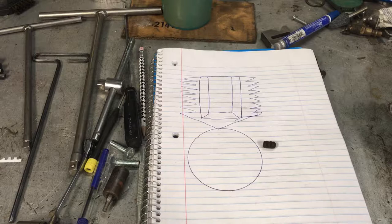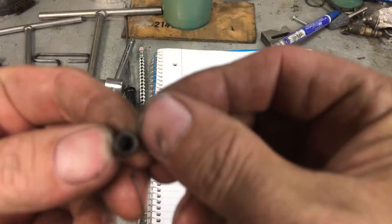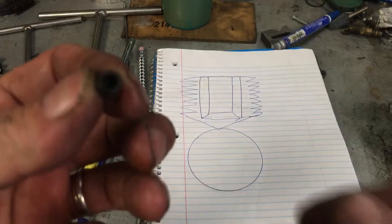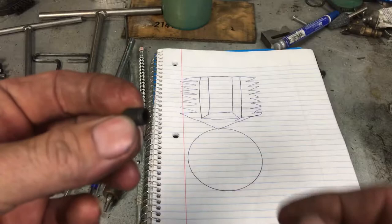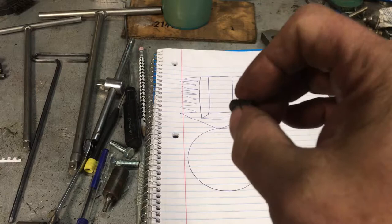Hi everybody, Andy here. I wanted to help some friends out, so I'm making this video to help people with this — the bane of everybody's existence: the dreaded allen set screw, stripped, jammed, frozen, jacked up. I fix a lot of machines with these on the road and I don't have access to all the tools I have in the shop, so this is the stuff I bring with me on the road to deal with these buggers.